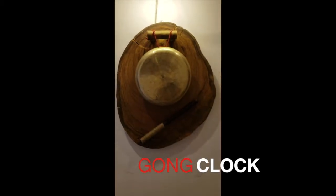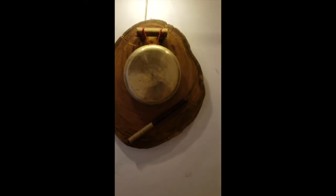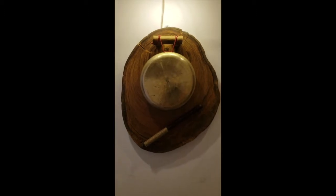Here is the completed gong clock. It's about to strike 10 o'clock on my watch. There you are — it's 9:59, and we expect 10 gongs.